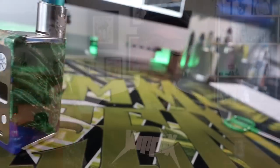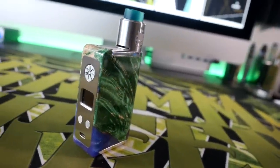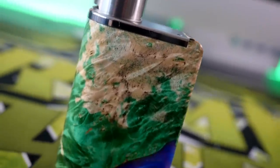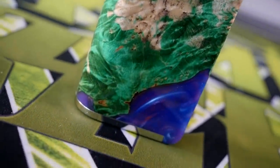Alright, hey everybody, Grim Green back here today. Thank you so much for joining me again. What we're going to be talking about today is a mod — it's a regulated mod that I've had for a few months now and it never really got its own review, so I wanted to give it its own video. I'm talking about the Minikin Boost Kodama from Asmodus.